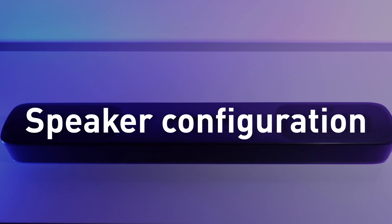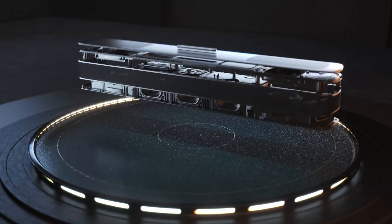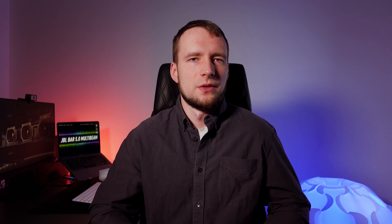According to JBL, this bar has 5 drivers in total, each capable of producing 50W of power, for a total of 250W. Three speakers are located at the front — center-left, center-right, and center channels — and two more are on both sides. There are also four passive radiators, two on the top and two on the bottom, delivering the low-end frequency range and allowing decent bass output from the soundbar.